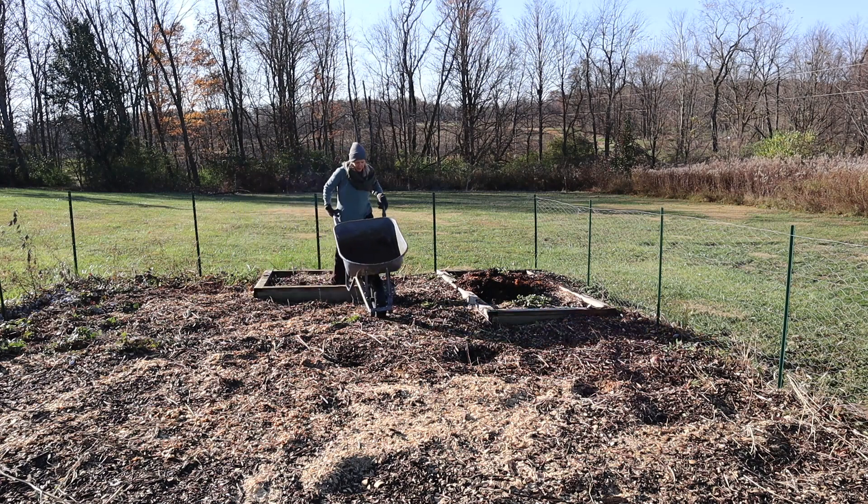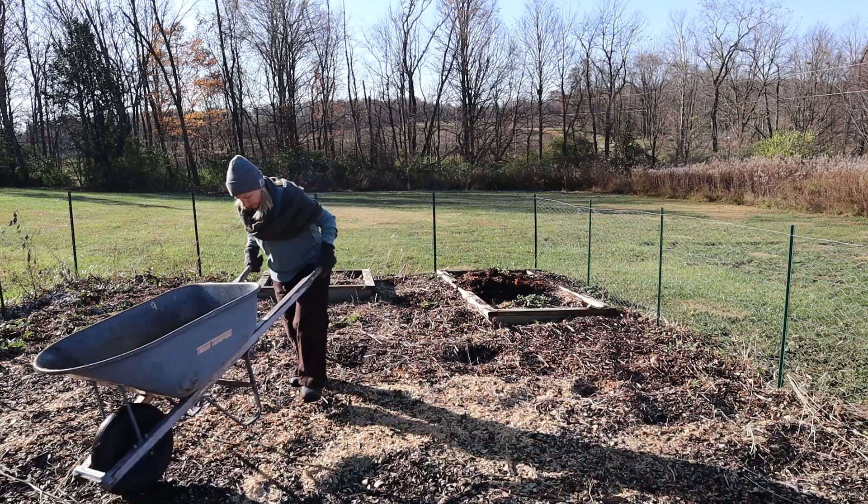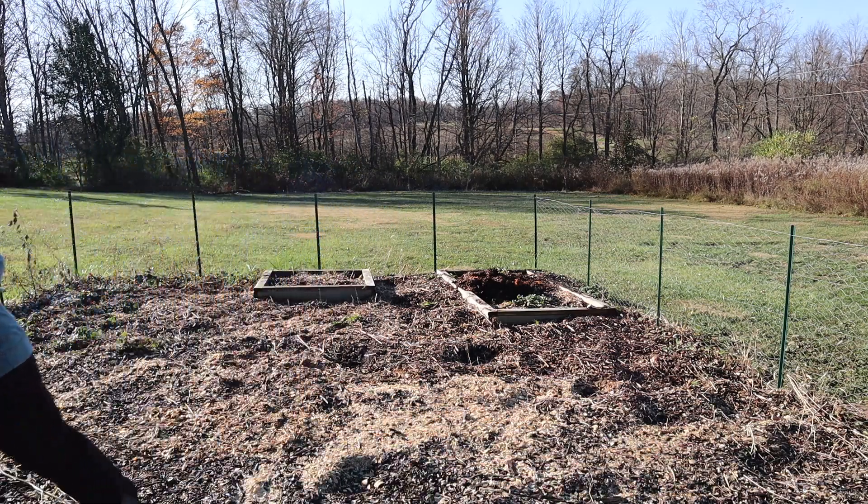Wood chips keep the soil workable, you don't have to water as often, and the big bonus is that weeding is more manageable — which is my favorite.